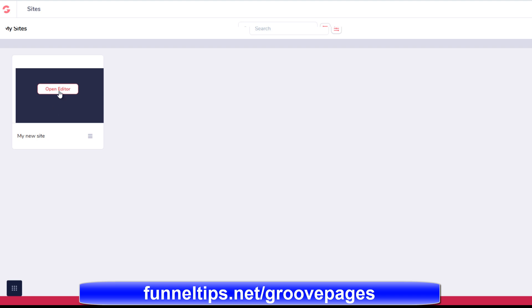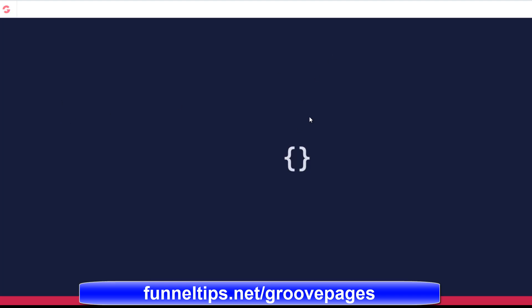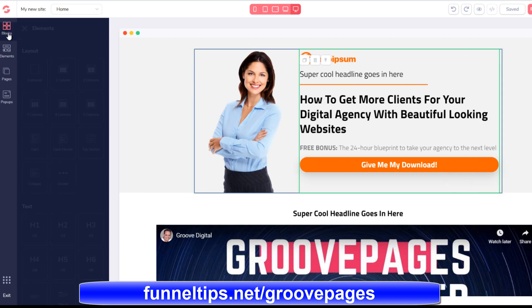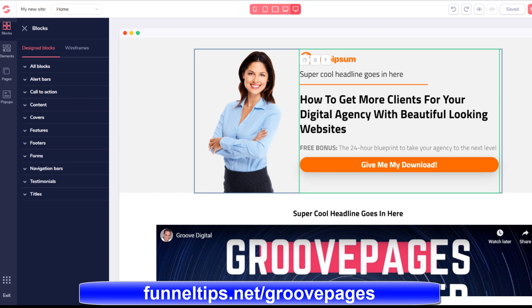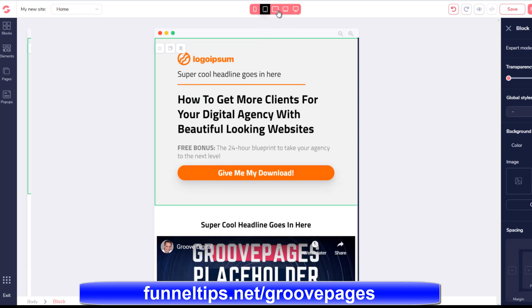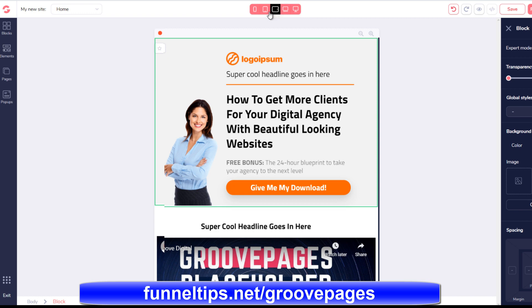So you can see now we're in the funnel building area of the software. This is all template driven and it's all drag and drop, really easy to use. You can render the presentation of your output to see what it looks like on a mobile or a tablet or a desktop device. Really easy to use.